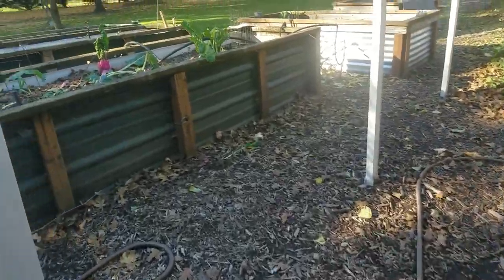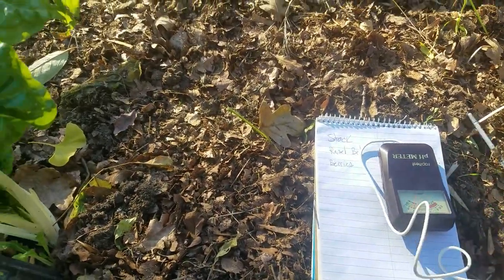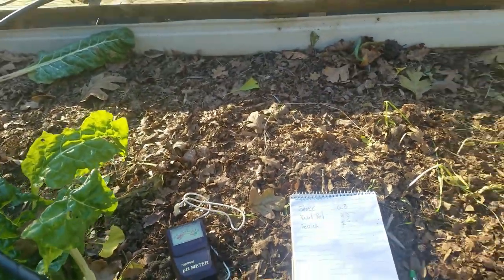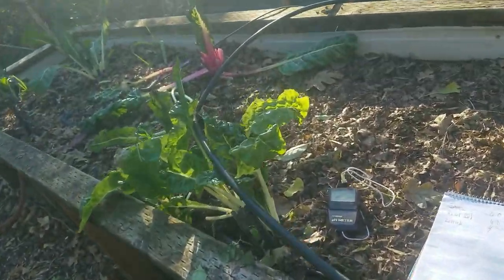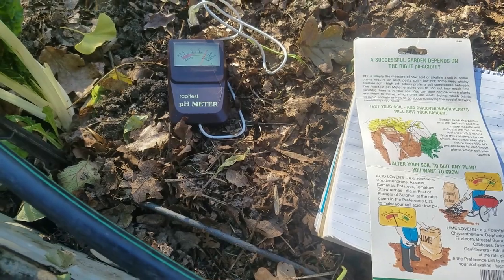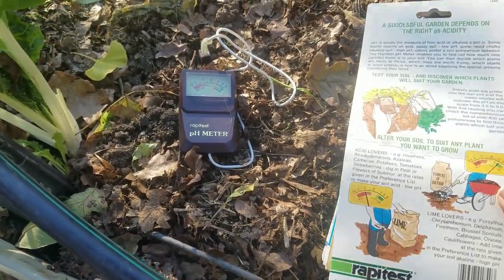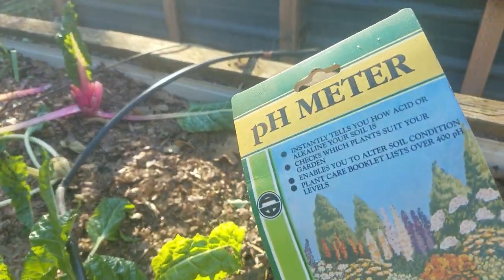I'm on the raised beds checking this bed — I've got some returning garlic in it, so I'll leave that alone. I actually have the insert from this pH meter. I've had the same machine a long time; it doesn't run on batteries — I have no idea what it runs on, but it works. I test it with vinegar and baking soda just to make sure it's reading acid and base correctly.